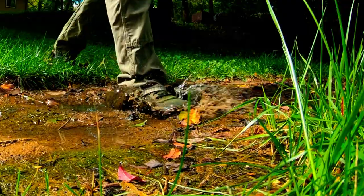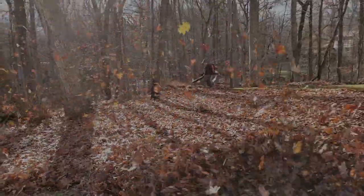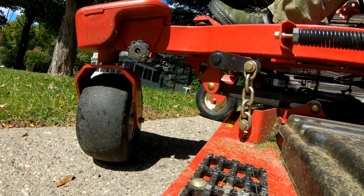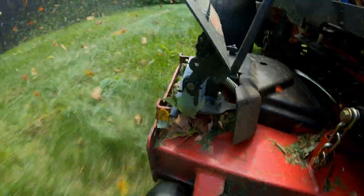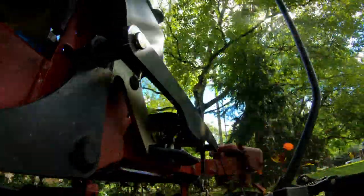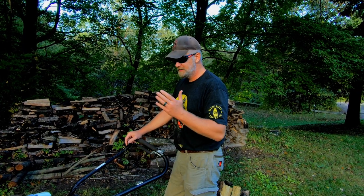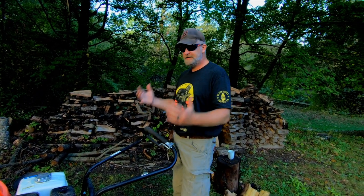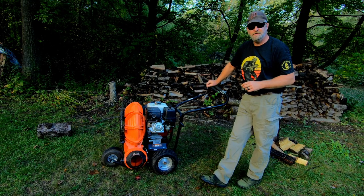Let's get into the video. Originally I was looking for a walk-behind leaf blower — I just didn't want another backpack on wheels. I wanted something with the power to do the job, so I came up with this Billy Goat self-propelled. It's a 13 horsepower unit, speed of the wind is 200 miles an hour, and the air velocity is 2,600 CFM.